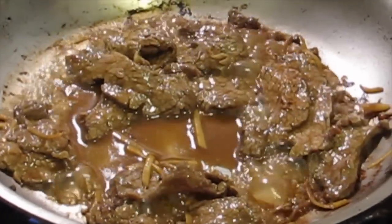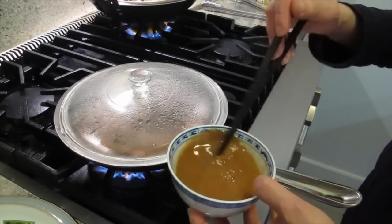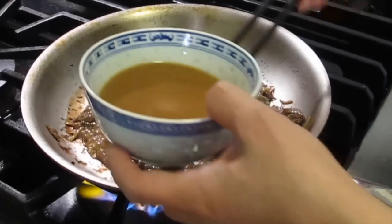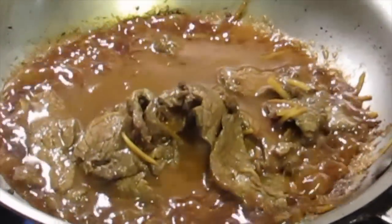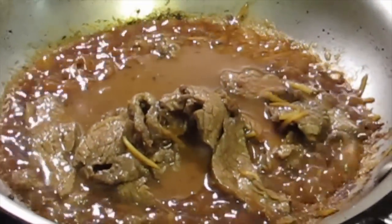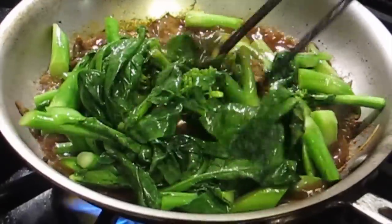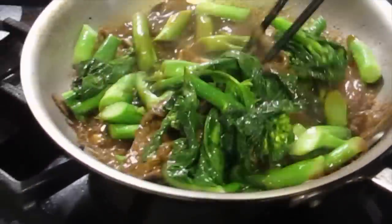I'm going to cover it for one minute or less. Thickening sauce is ready — pour it in the middle. I'm going to put it in the middle. It thickens right away because the pan is really hot. Pour the vegetables back in, turn that off, and that's your dish.